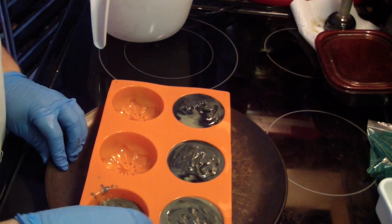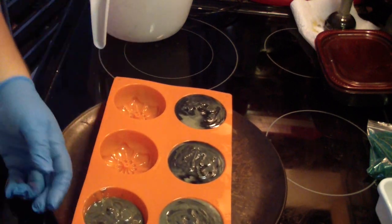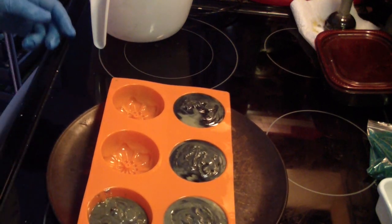Alright guys, I'll bring you guys back when I unmold these, and I hope you like the new facial bars.